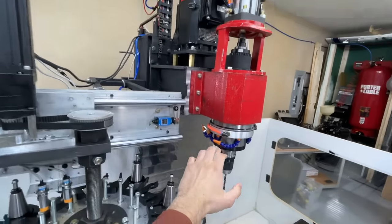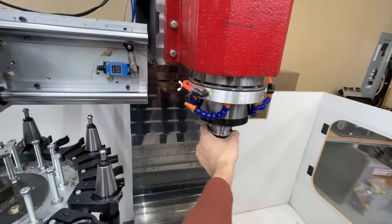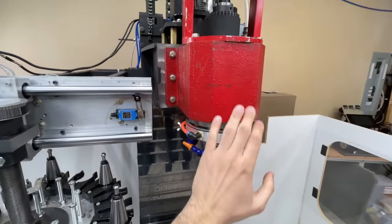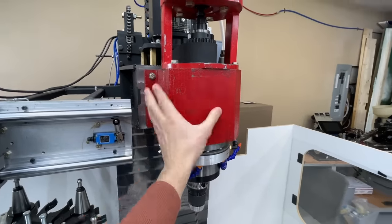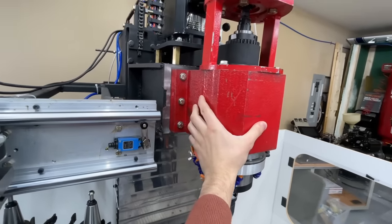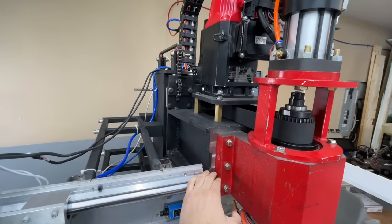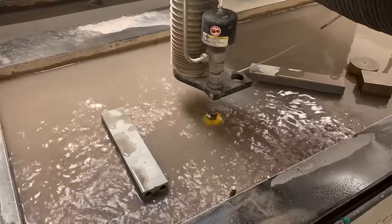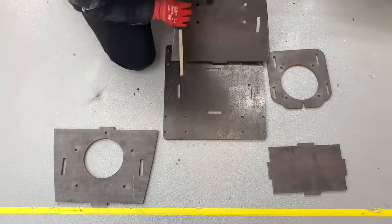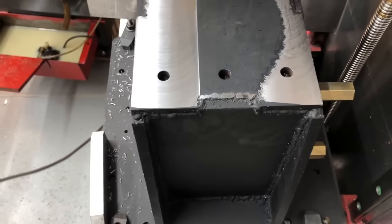We'll start by talking about the spindle head, which holds the main spindle unit that spins whatever BT40 tools we put in it. The spindle is held on by a massive cast iron block coated with this red rust preventative paint. This entire setup is attached to the z-axis via this welded steel extension, which we cut on a water jet machine, then assembled like a puzzle and welded together, then surfaced on a manual mill for a precision fit.